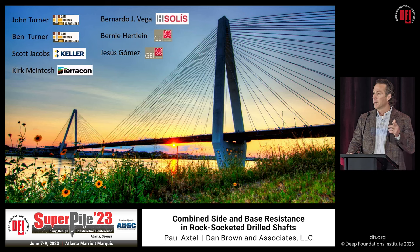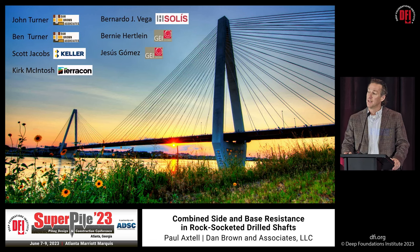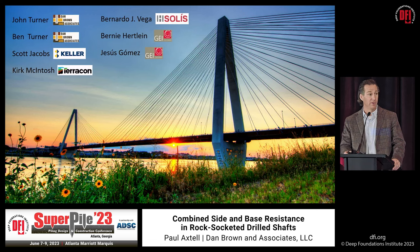My colleague Scott Jacobs with Keller — he's around here somewhere, he's in Philly. Kirk McIntosh, who recently busted his ankle up hiking at Moab, might be hobbling around; if not, he's in Jacksonville with Terracon. Bernardo H. Solis provided his international perspective from Costa Rica. The late, great Bernie Hurtlein with GEI in Chicago, and Dr. Jesus Gomez also with GEI in Philly.